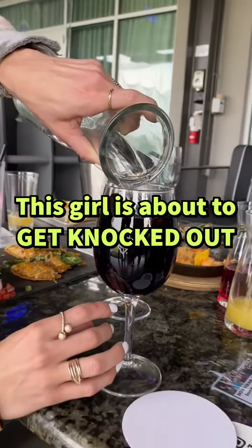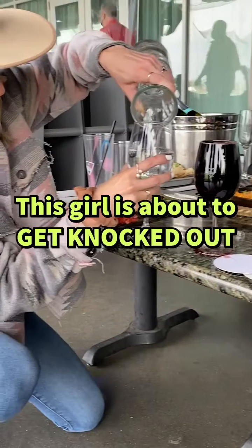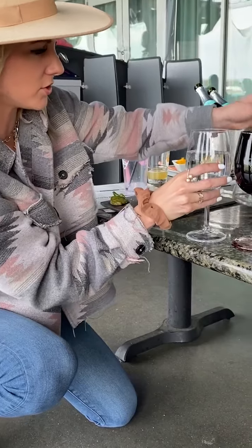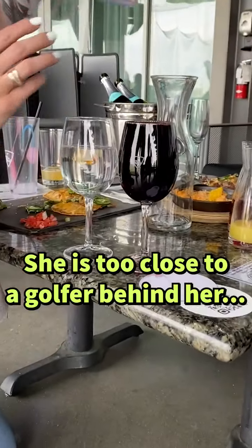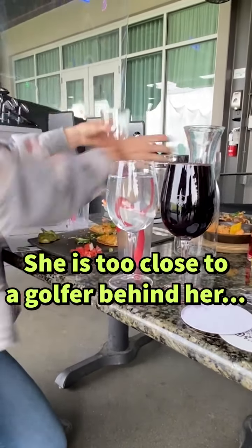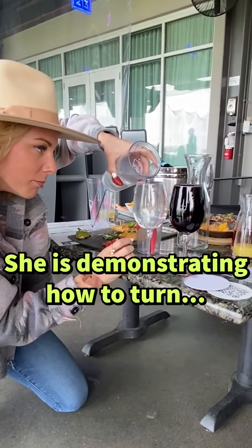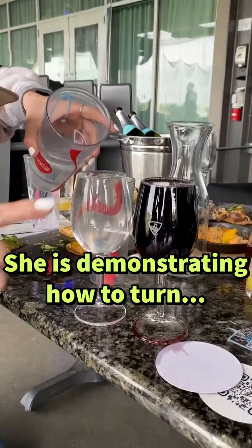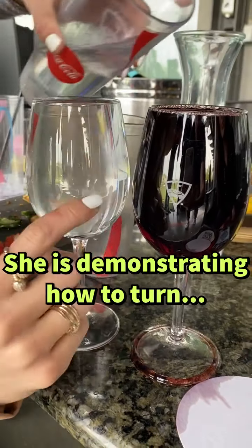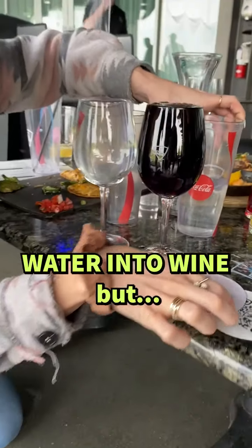So you want this to be all the way to the top — there's a little bit of overflow — and then we want this one to be all the way to the top too. I need a little bit of water, right at the brim. You want it right at the brim where it's almost tipping over. That's perfect, that's exactly what you want. Right there.